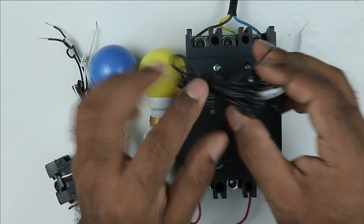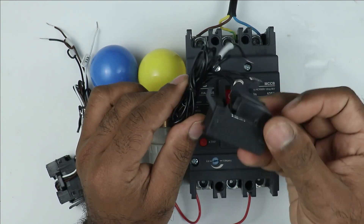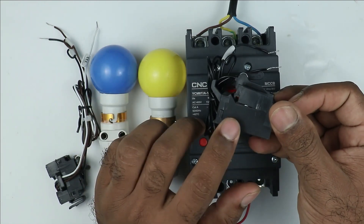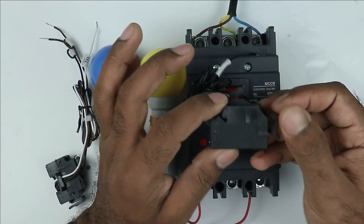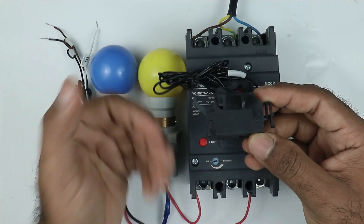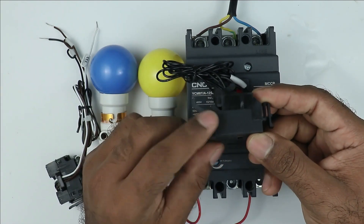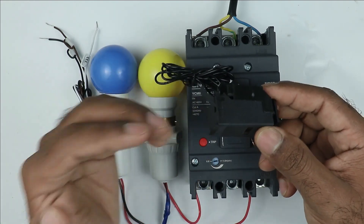On the shunt coil there is a ferrule with 230 volt written on it, meaning to operate this coil we have to provide 230 volts. Whenever you want to connect a shunt coil, look at the operating voltage because you can get shunt coils working on AC or DC, and for different voltages you can get different shunt coils. So first confirm how much operating voltage is required.